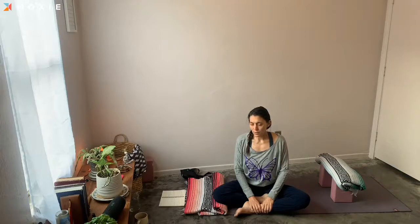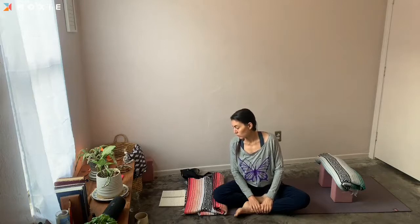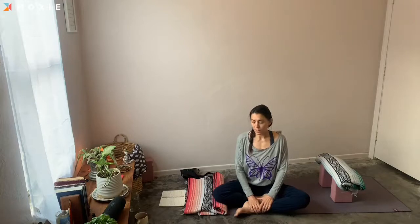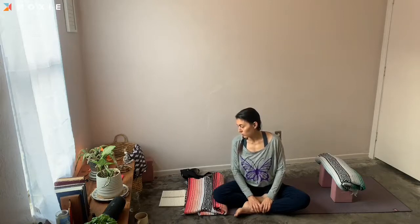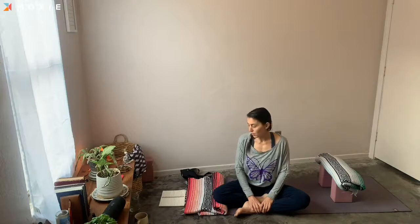Take time today to focus on that exhale, letting it be slow and steady. Once you reach the bottom of your exhale, see if there isn't just a little bit more you can release — a little bit more of that exhale to let go. You might notice with that long slow exhale and that pause and push at the bottom, that the inhale just sweeps in, and that's fine. Allow each exhale to release a little bit more tension in your body.